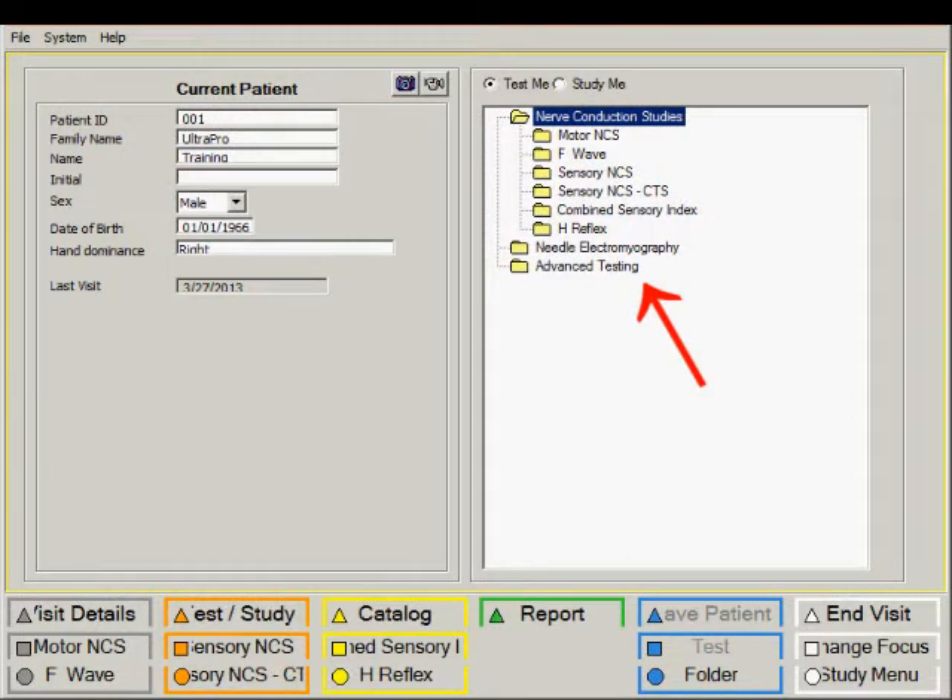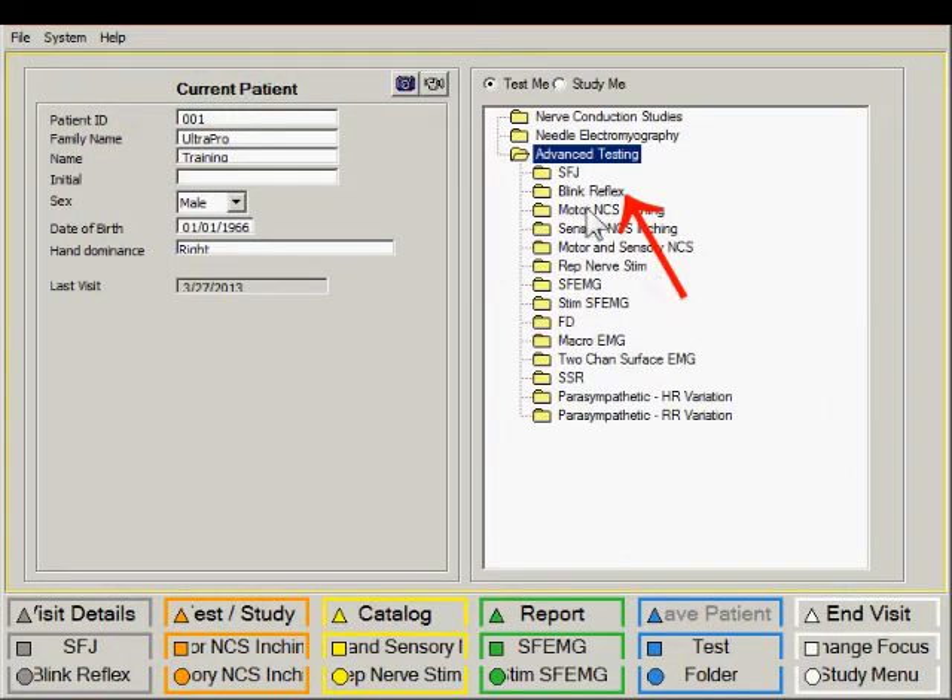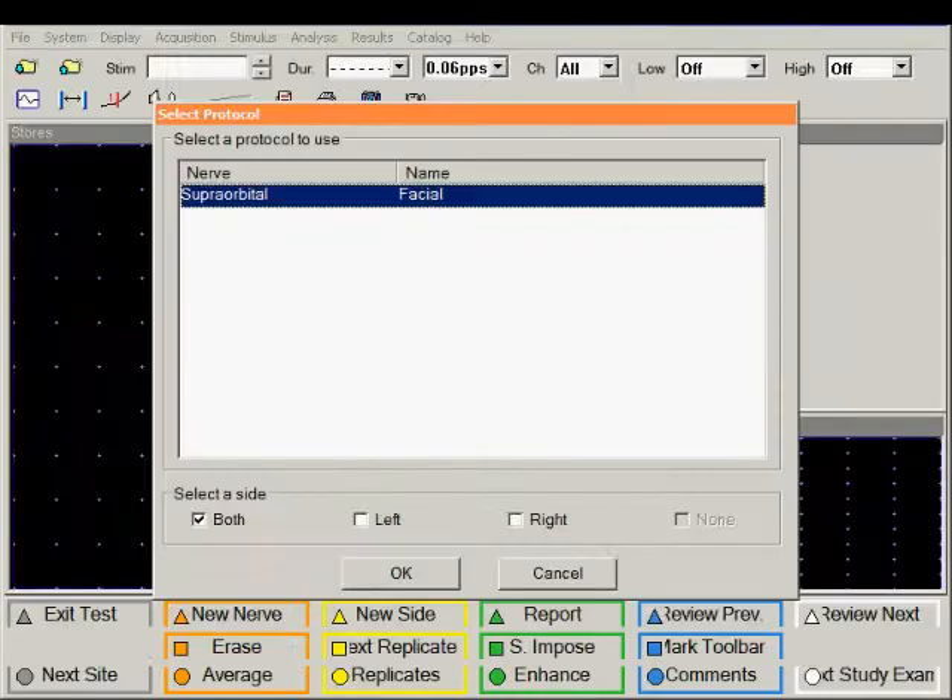The blink reflex test can be found in the advanced testing folder. Start the blink reflex test — we are going to record from the left and the right side, and therefore for the selection of the side we have selected both. Click on OK.